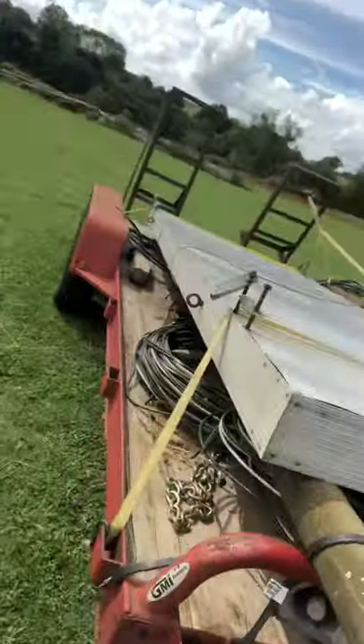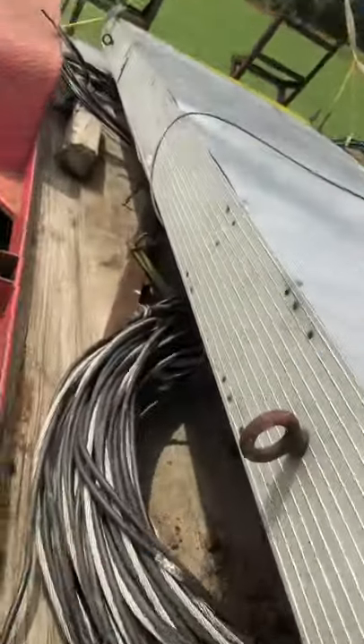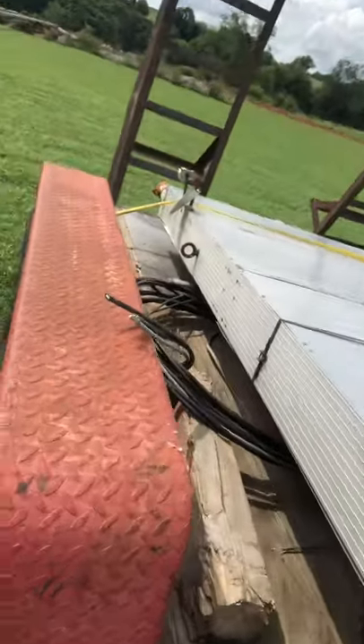Anyway, as you can see, it still has the original bolts, and it's in fairly good shape.